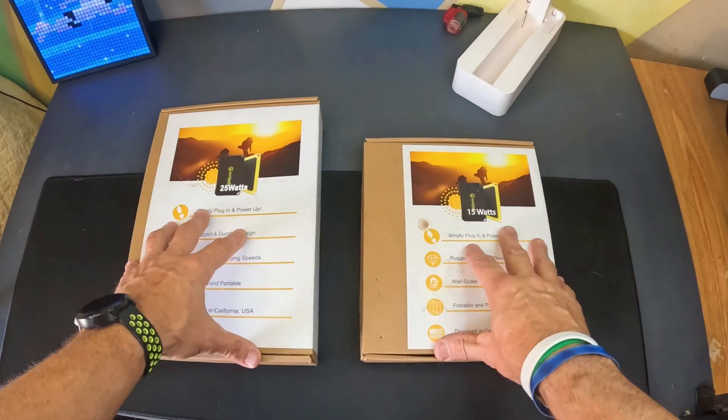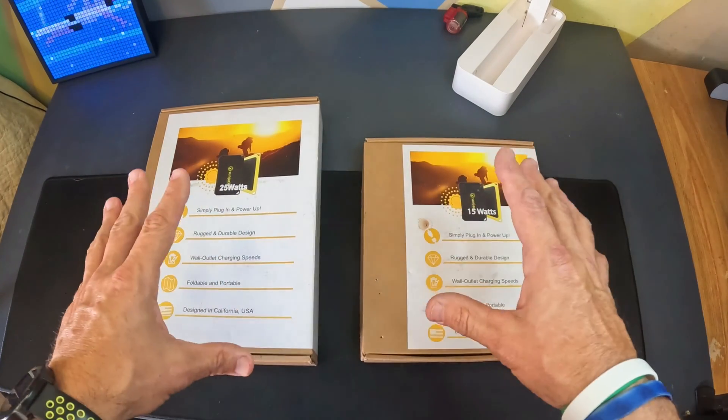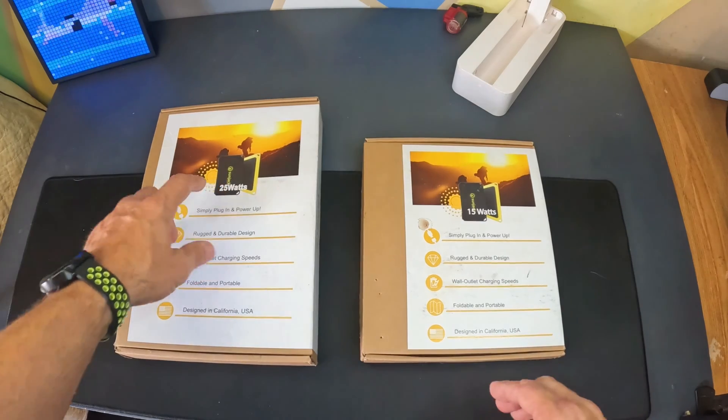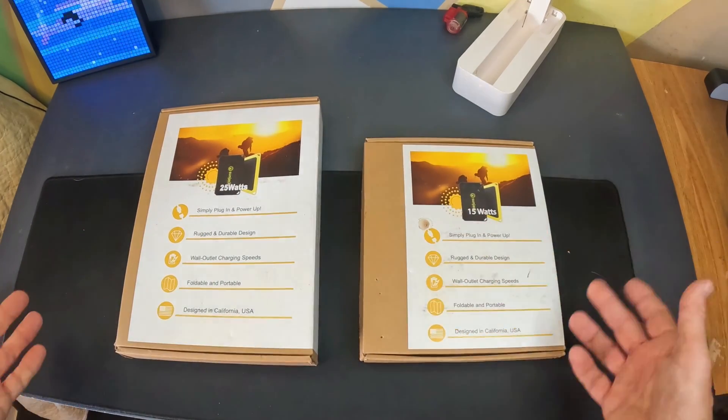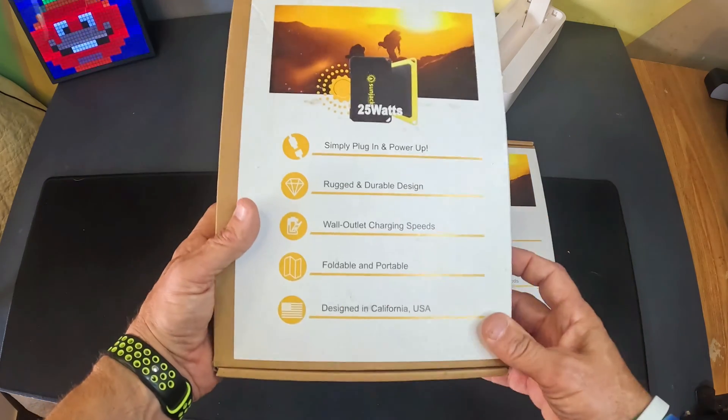I'm going to go over a set of solar panels — portable charging solar panels from the company SunJack. This is the 25 watts on the left and this is the 15 watts on the right. Let me go over the 25 watt for you first.